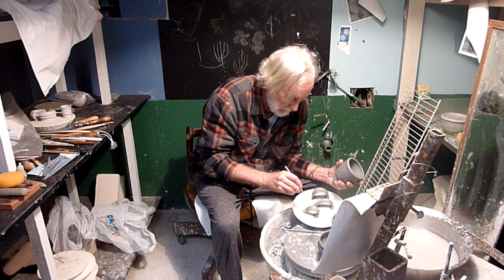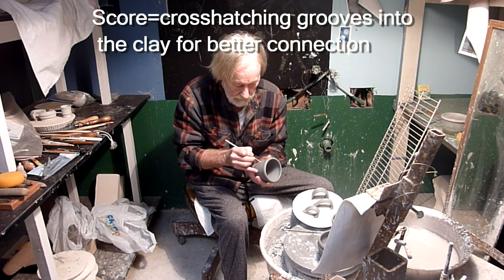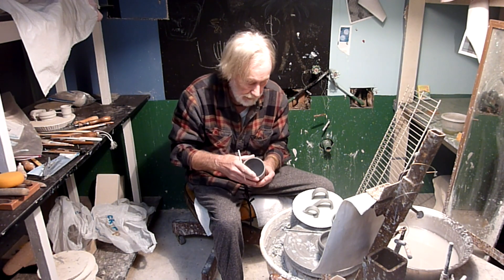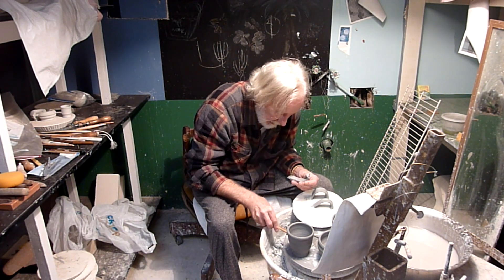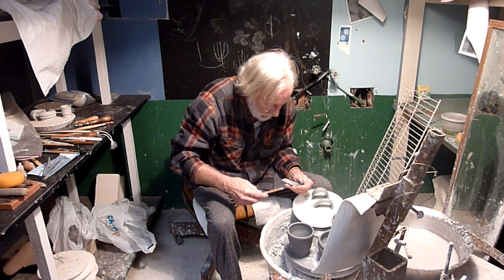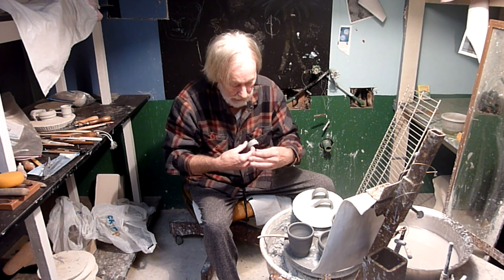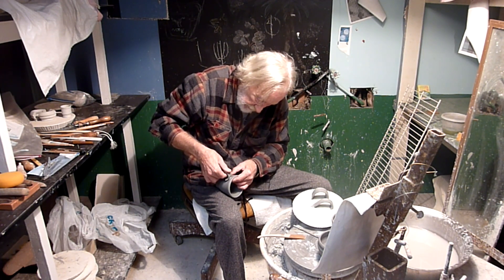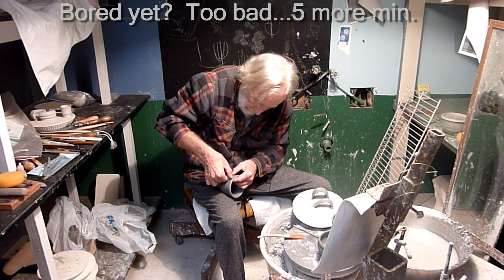I think that handle looks right for this. I'm going to score this — not this, because that's where I'm going to stick that baby. I'm a little nervous because these handles are way wetter than the mug they're going on to, so maybe I'm doing this prematurely, but let's find out.